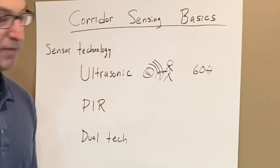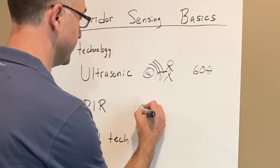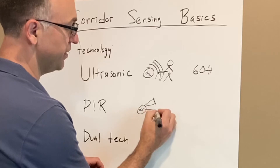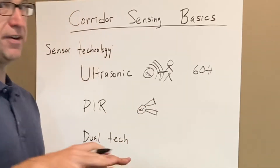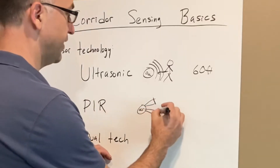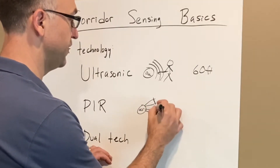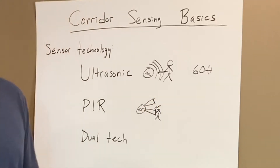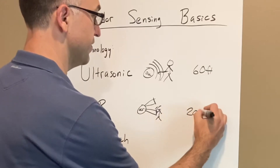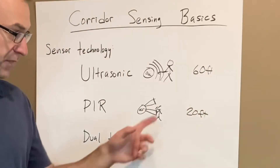Passive infrared would be our next choice. We have our occupancy sensor, and the way it senses motion — and I cover this in detail in another video — is it's sensing body heat versus background heat. What it's looking for is for a person to move in a perpendicular direction. Great sensing technology, but the distance is shorter — you're probably going to space those 20 feet on center in your application.